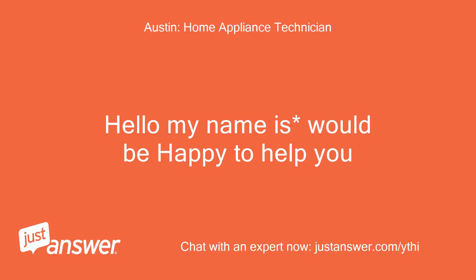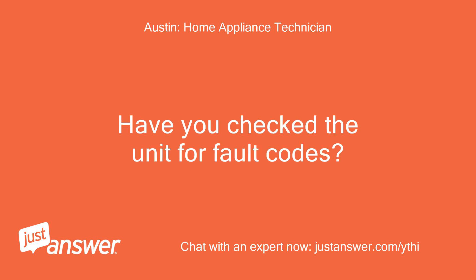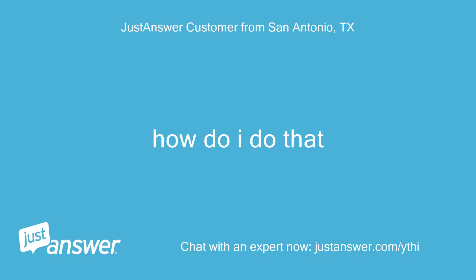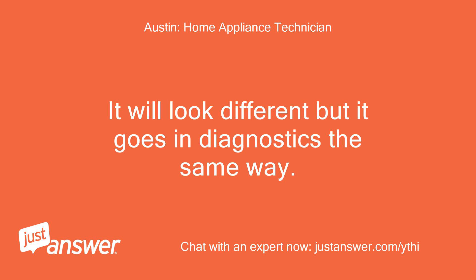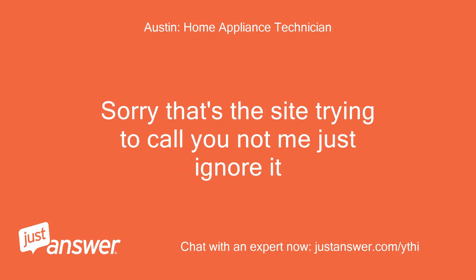Hello, my name is Austin. I'd be happy to help you. Have you checked the unit for fault codes? How do I do that? No. Cost too much. I will send you a link — it will look different but it goes into diagnostics the same way. Sorry, that's the site trying to call you, not me — just ignore it.